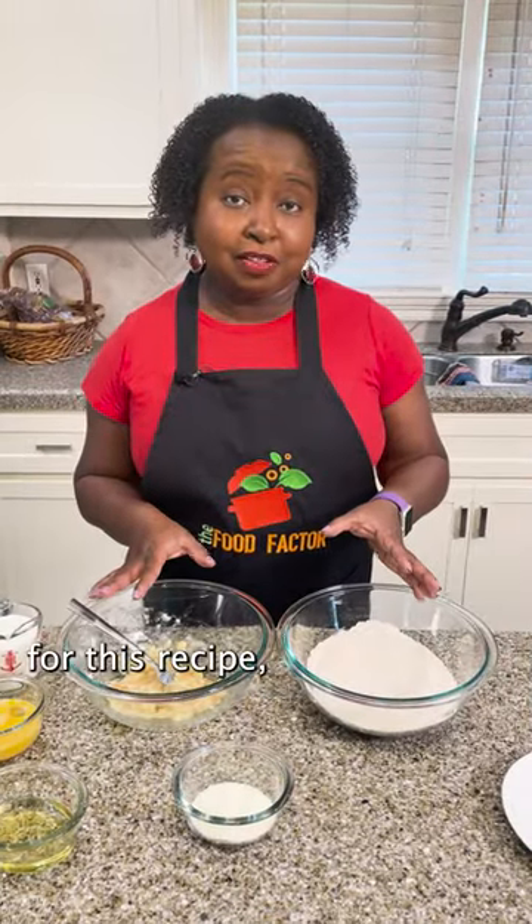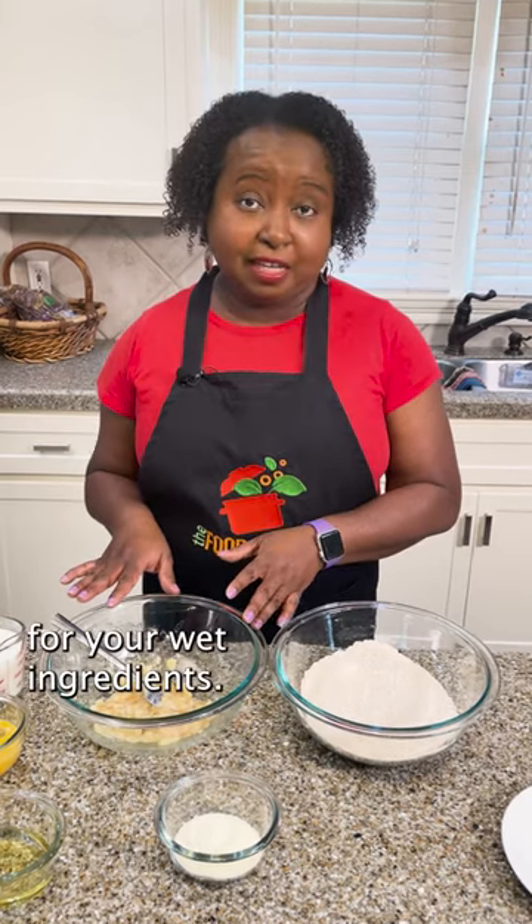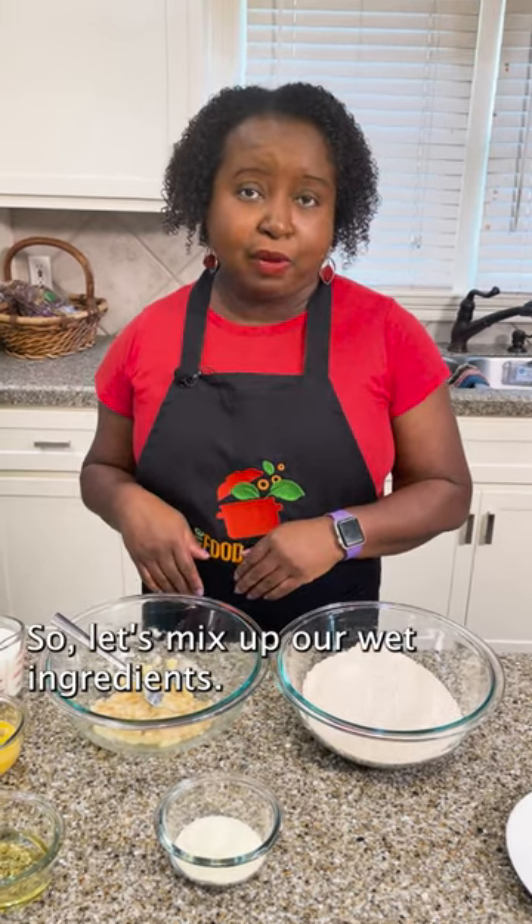You're gonna need two mixing bowls for this recipe: one for your dry ingredients — baking powder, baking soda, and flour — and one for your wet ingredients. So let's mix up our wet ingredients.